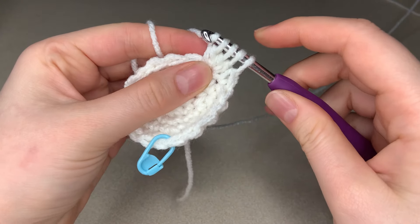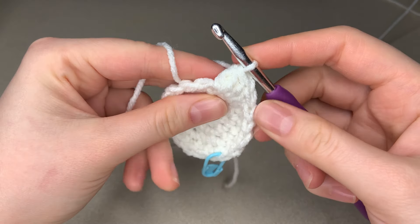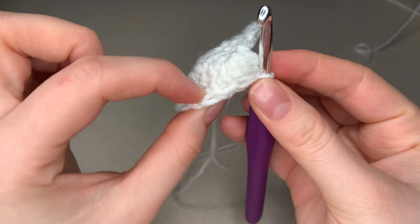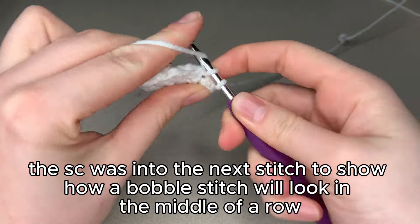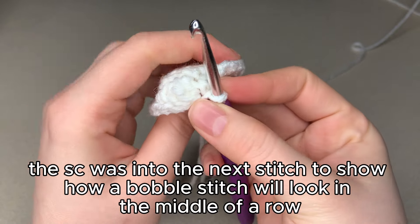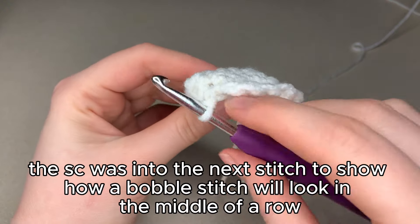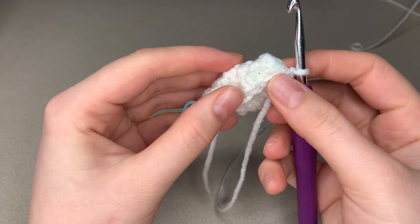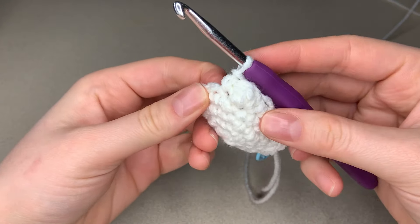Now yarn over and pull through all four of those loops at once to complete your bobble stitch. You can see it gives this nice little puff, and if we just do one more single crochet it'll really secure it and show you it gives a nice little bubble. This is really great in amigurumi for shaping things where you might need a little nubbin. That is how you make a bobble stitch.